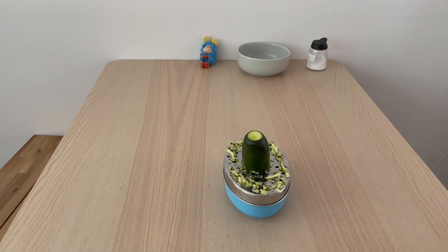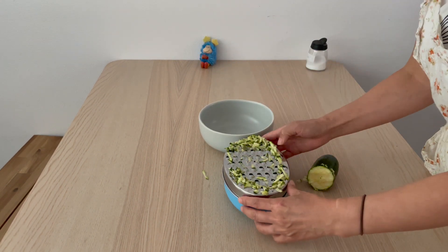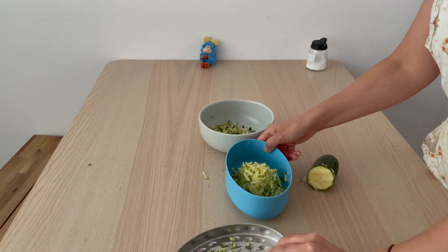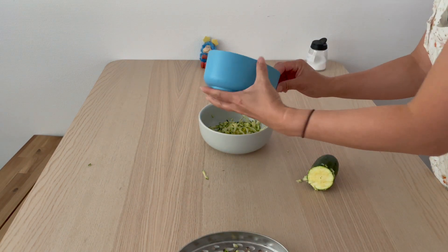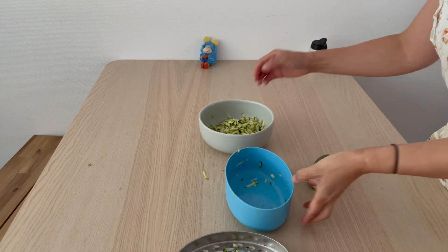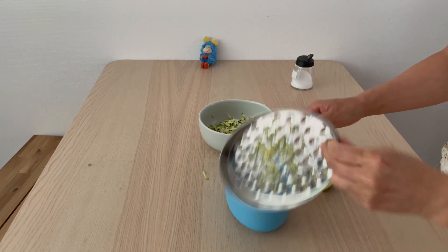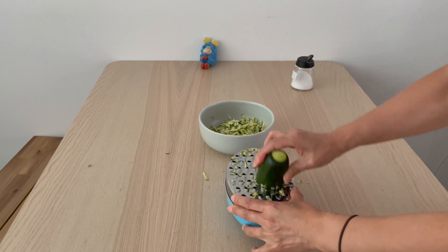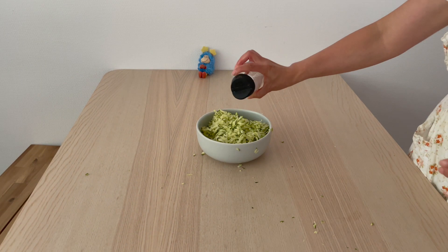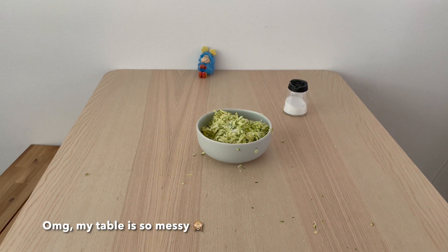During the shredding process, add in salt slowly. Add in more salt, mix it, and rest it for 10 minutes.